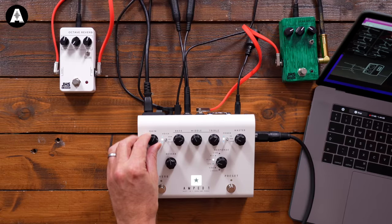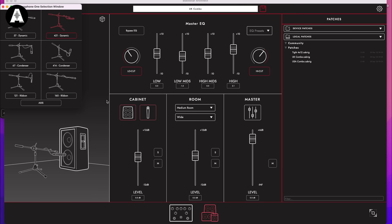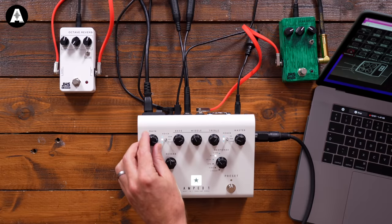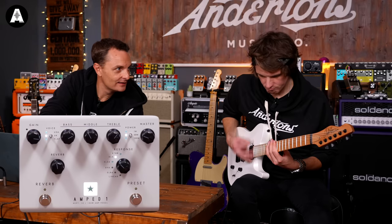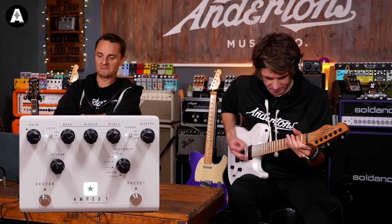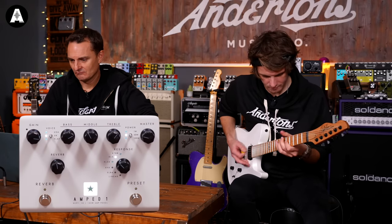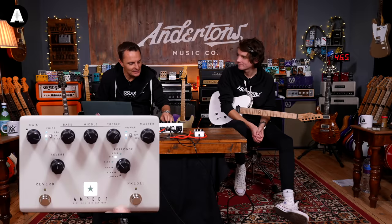That was a mid-gain thing. Let's go gainier still — more 6L6-style gain. We've changed the mic to a 421 and gone back to the vintage UK 4x12. Now bringing in the tube screamer. That sounds nice — there's a lot going on there.